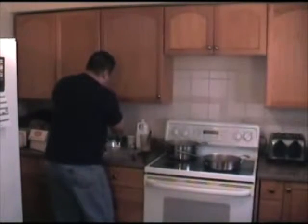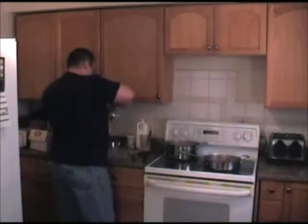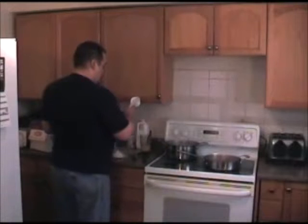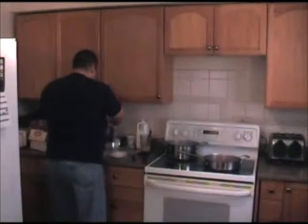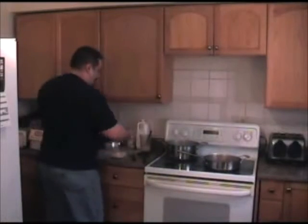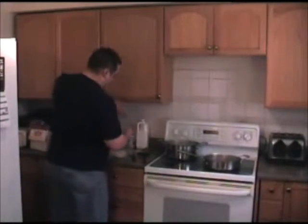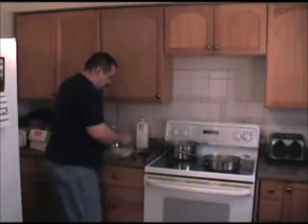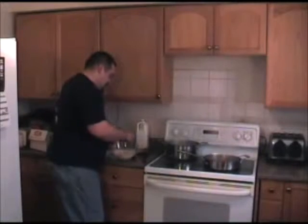Now I'm going to take about half a cup of flour — this is not a real big batch. Add salt, pepper. Then mix in your wet ingredients. That's pretty much it — mix it up. It's going to form a dough, kind of.